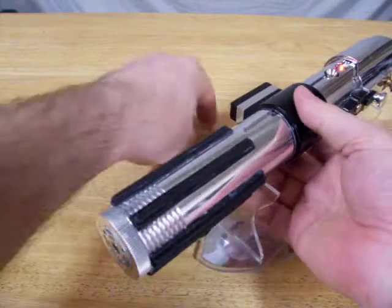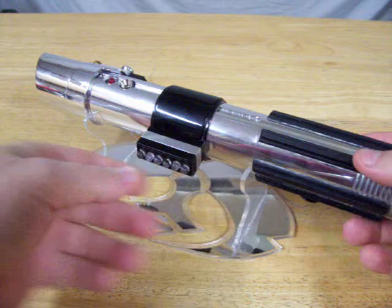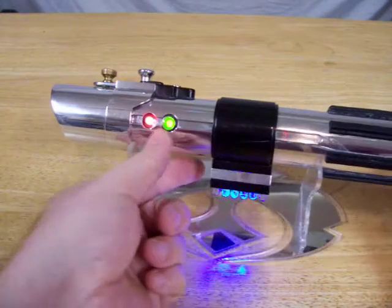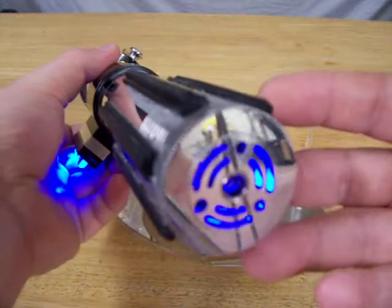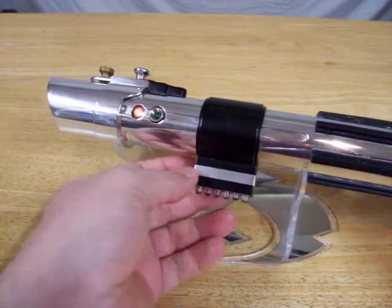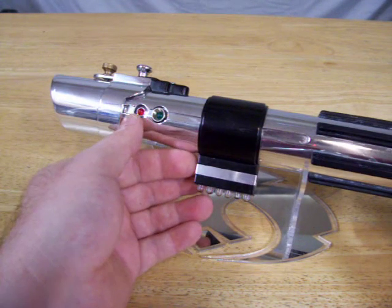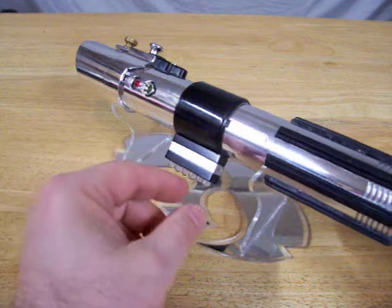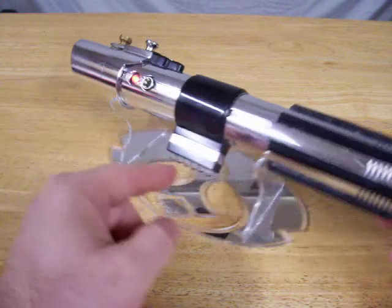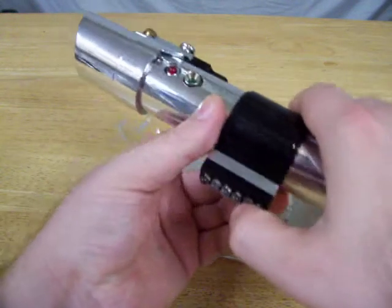So we have the accent LEDs. We have four in here, two here, and one more in the pommel. That pommel one is set to mirror the blade when the saber is on. The red is set up for the idle LED. Incidentally, the numbers if somebody wants to change them: it is one, two, three, four, five, six, and seven. Seven here is the main power.